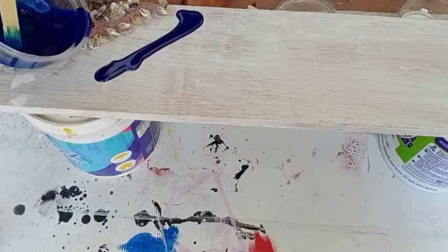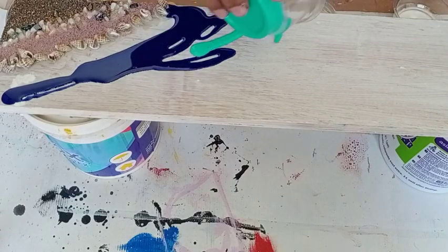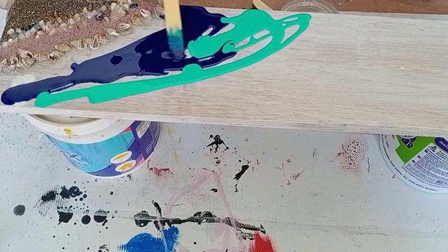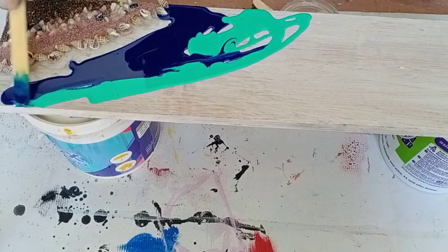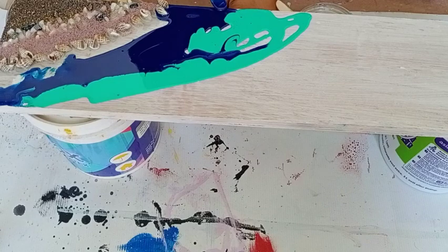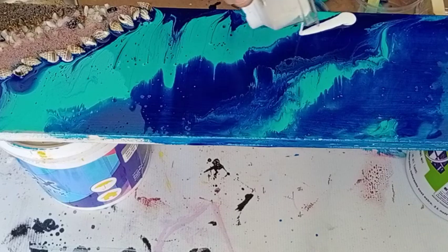Now I am adding this blue shade, then teal blue. You just need to pour the resin as you pour on other surfaces. Spread it with an ice cream stick. Then I will be adding white color to make the waves.